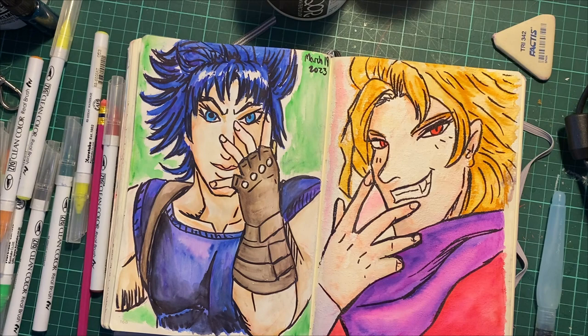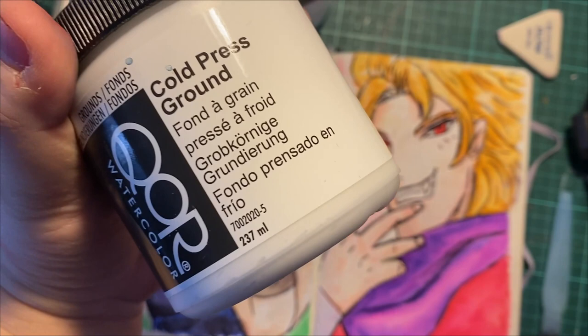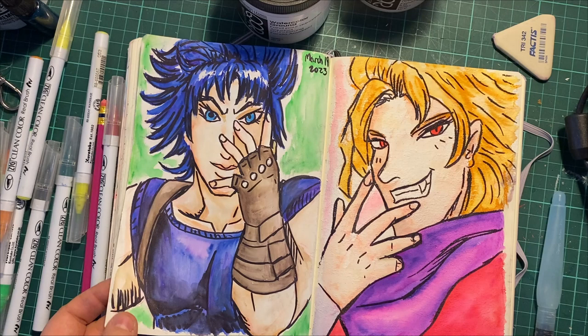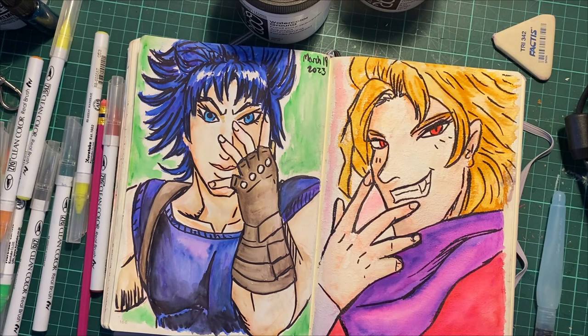With these watercolor grounds — this was the regular watercolor ground on Jonathan's side, and the cold press on Dio's side, as I showed in the intro. This one is more smooth, and I've worked with it a lot more. The cold press side, I'm still trying to get the hang of the grittiness. But that's just practice.